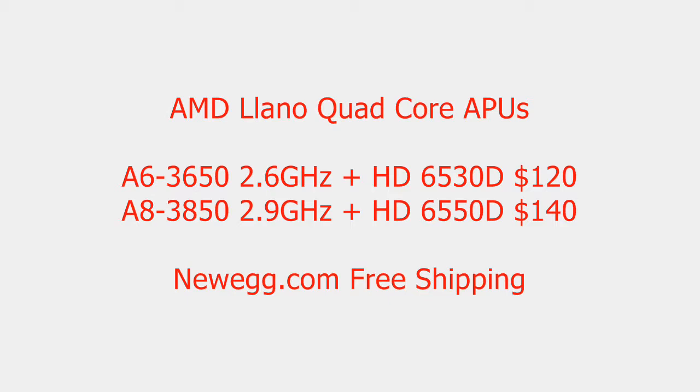The highlight of the new Llano APUs is the onboard graphics. Not only are they powerful for being on-die, they can also be used in a hybrid crossfire mode, where you can use certain AMD video cards and they will work in conjunction with the onboard graphics to give you even more performance.